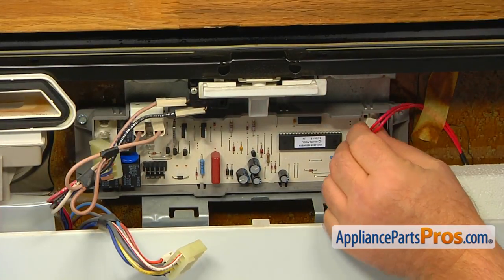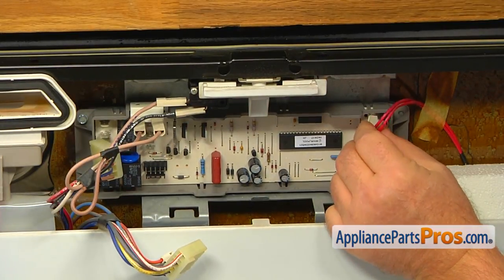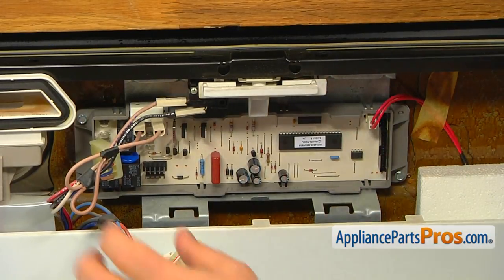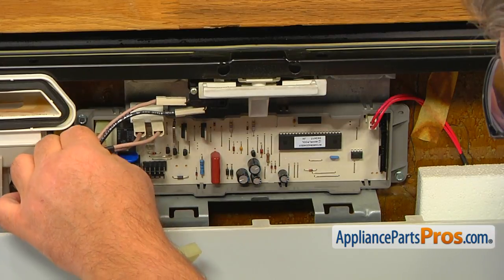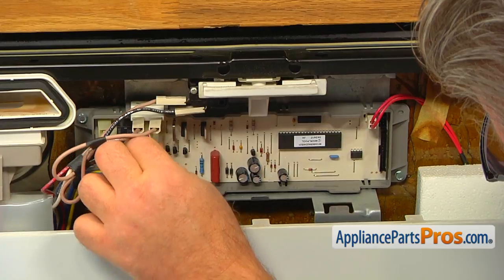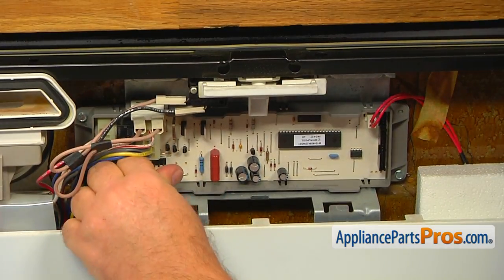Connect the two red wire plugs. Connect the three four-wire plugs — they can go in only one way, so don't worry about mixing them up. Also remember that you took a picture earlier.